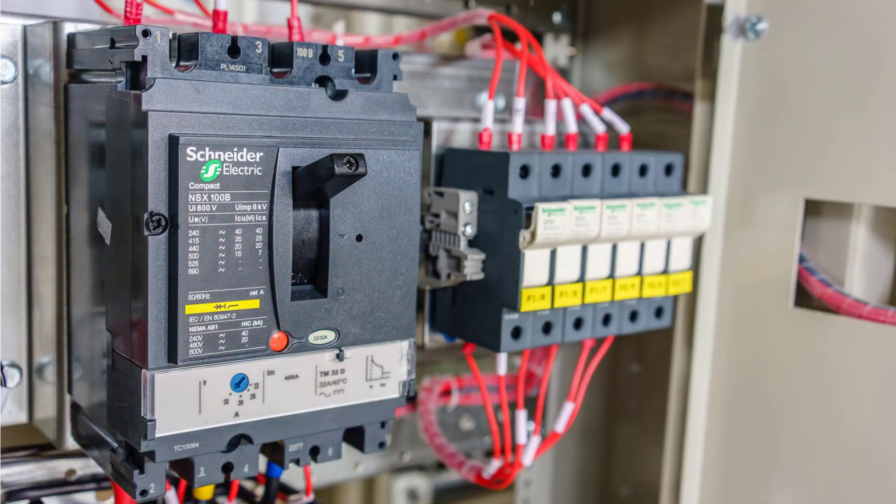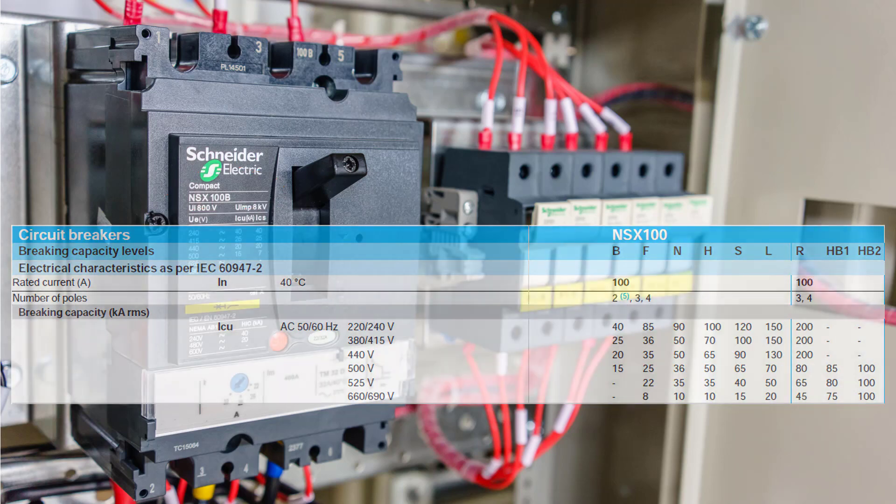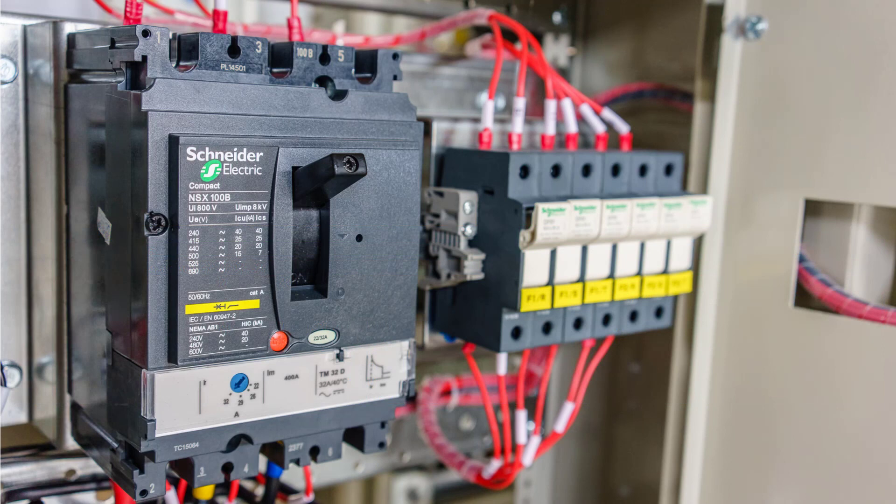To help with our understanding I will use an example. Let's say that the three-phase MCCB in the background here has experienced a short circuit fault and has become damaged beyond usable — the Compact NSX100B from Schneider Electric, with a rated current of 100A. To replace this unit we will have to look at the first three factors: the frame size, the rated current, and the ultimate short circuit protection.